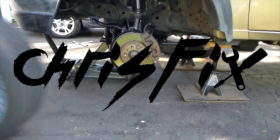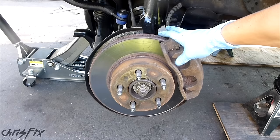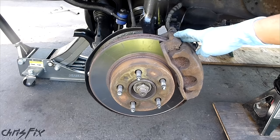Hey guys, Chris Fix here. Today I'm going to show you how to change out your brake rotors and brake pads. In this case we'll be working on my 2001 Mazda B3000 or Ford Ranger. But this process will pretty much be the same for almost any make or model — front brakes, rear brakes — as long as they're disc brakes, it's pretty simple and very similar across the board.